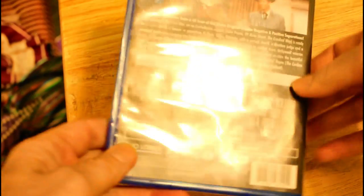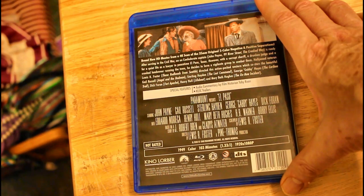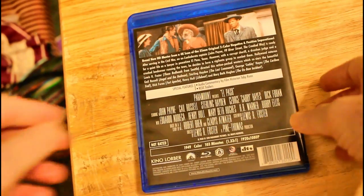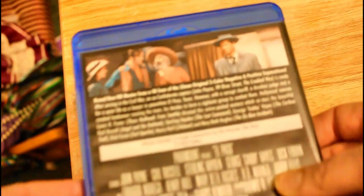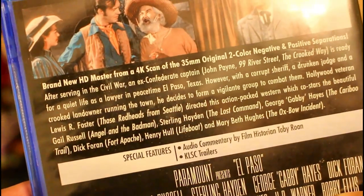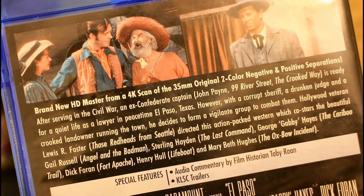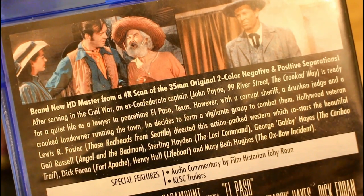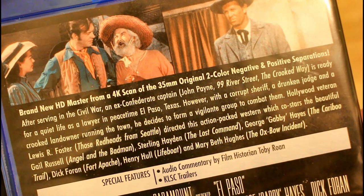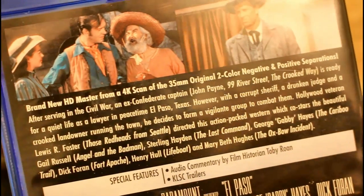Here's the back cover and let's see if we can read it closely. This is a picture in front and it says brand new HD master from skin 35mm two-color negative and positive separations.